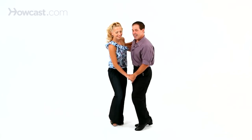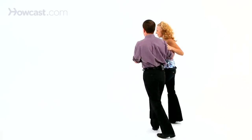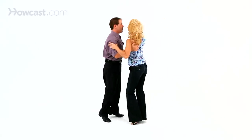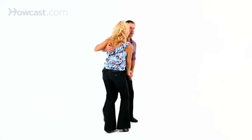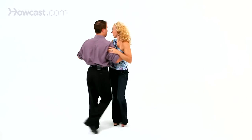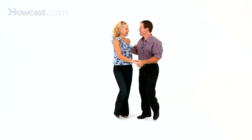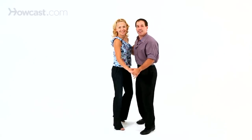Now you can take that basic once you learn it and rotate it around — just like Nicola and I just did — for East Coast Swing. We're going to go ahead and do that to music. And that is East Coast Swing.